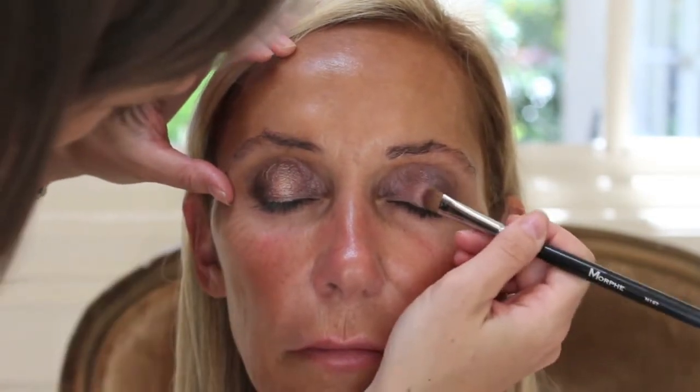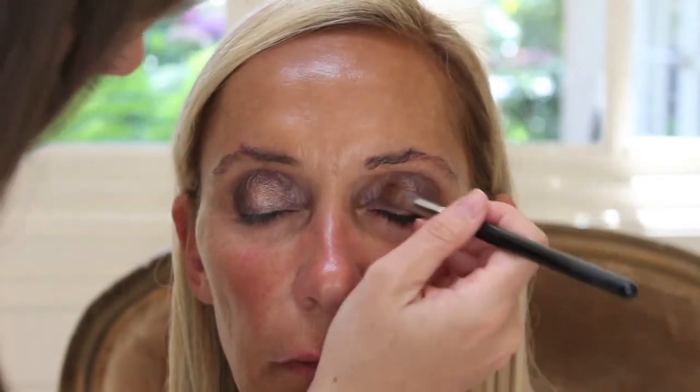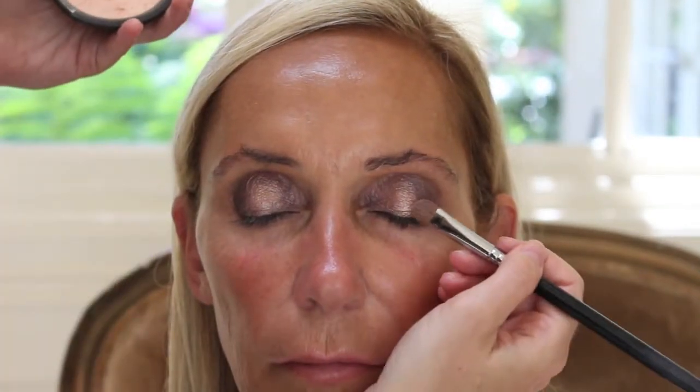Now that we've applied that dark color, I'm going back in with a more highlighting color. This is Becca Champagne Pop by Jaclyn Hill and I'm just placing this directly on the center of the eye. I did wet my brush again with Fix Plus — as you can see, it just amps up the volume of that metallic look.